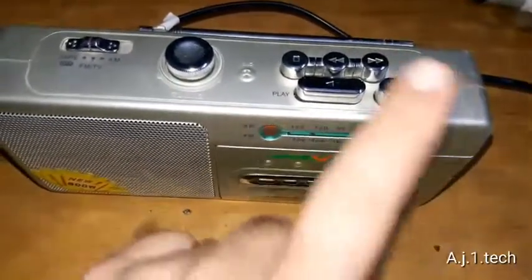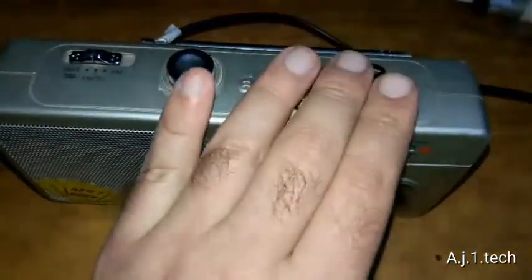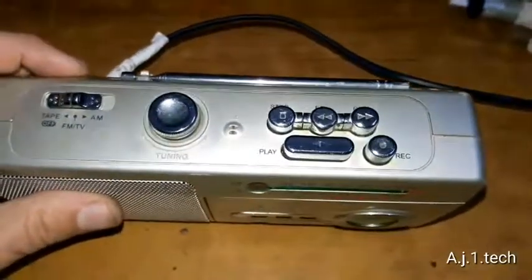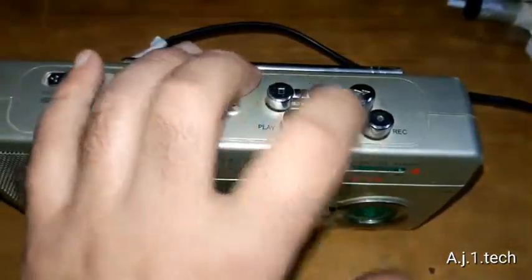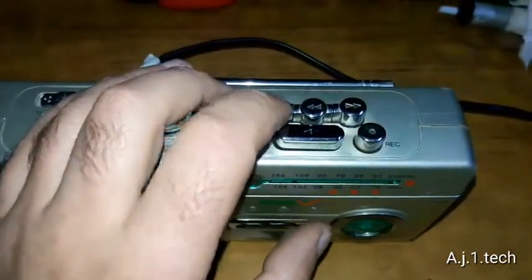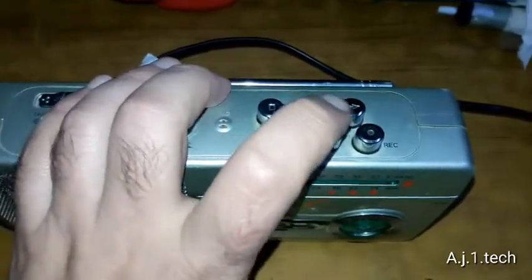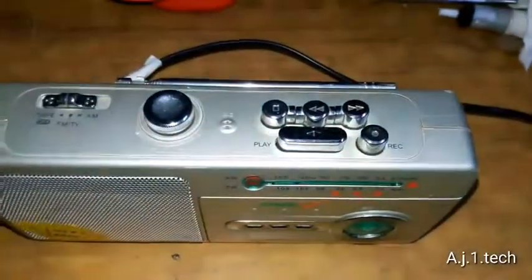There's also a pause function. In a Walkman you will find three buttons sometimes — stop, forward, and play, that's all you get. But this unit is different; it has a few full features. This unit has the same construction type but more controls than a standard Walkman.